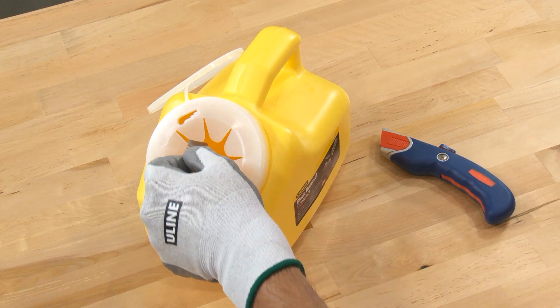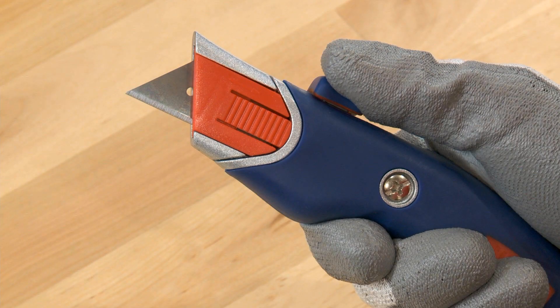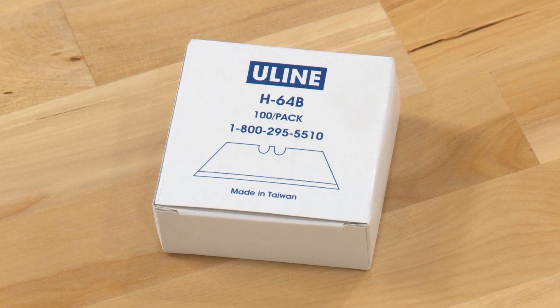Use a sharps container to discard the used blade. All knives come with one blade. Replacement blades are also available.